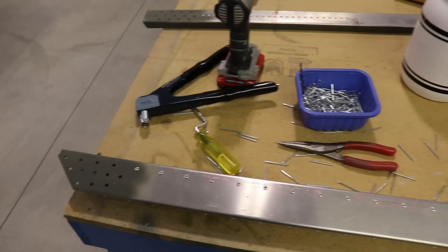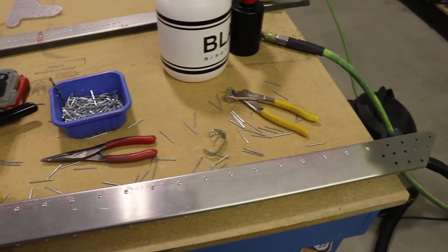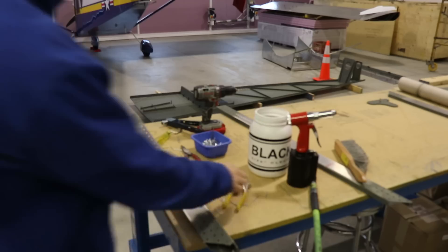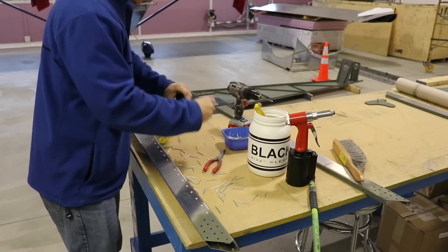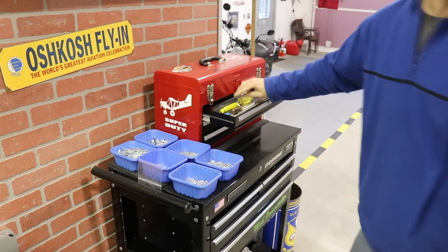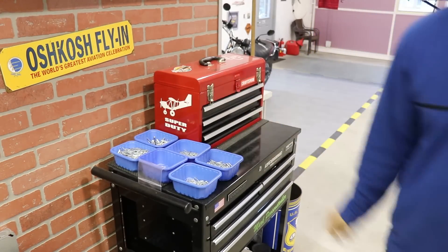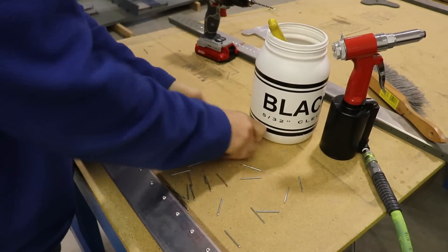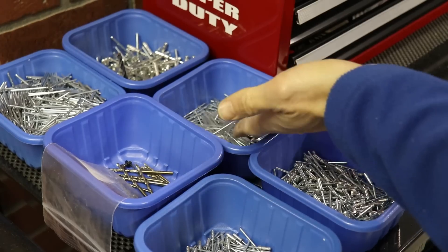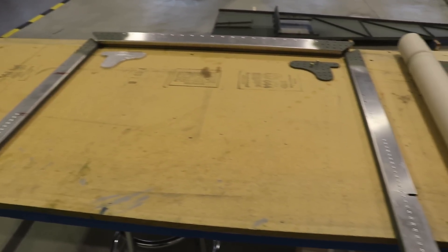I always seem to make such a mess of my work area when I'm building. Now that this is completed, let's get this mess cleaned up and we'll move on. I now have a nice clean work area again.